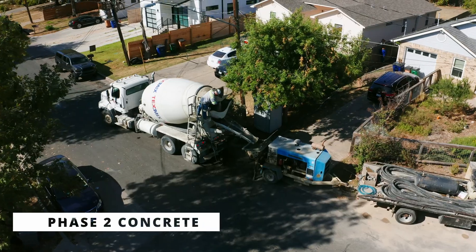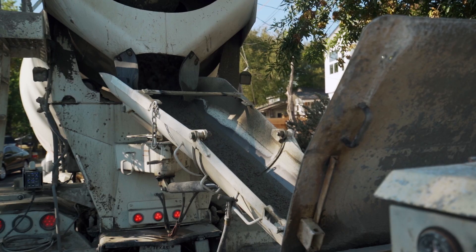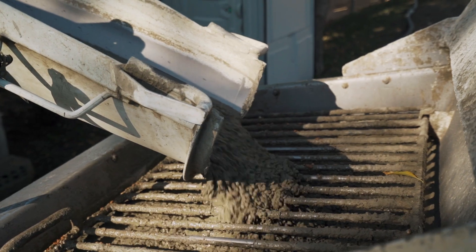The concrete truck just showed up. We're going to be putting concrete into that pump and then that pump is going to get it about 250 feet into the backyard.